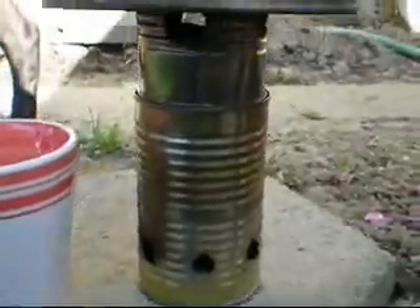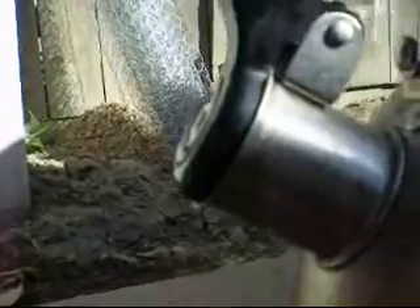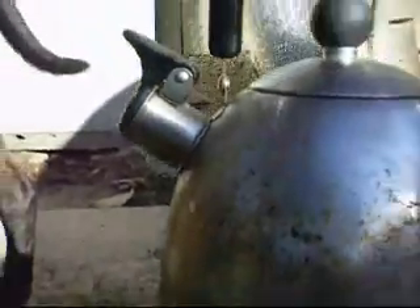We had to restoke with a little bit of wet wood, which caused a little smoke. But you can see it was steaming just a second ago — I think we're ready for some tea.